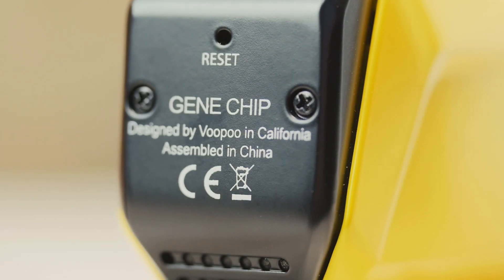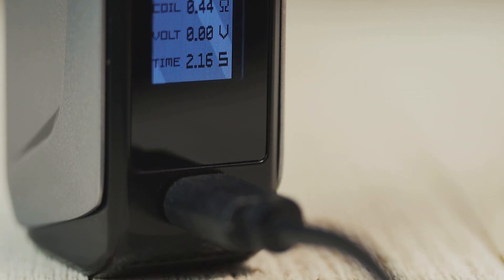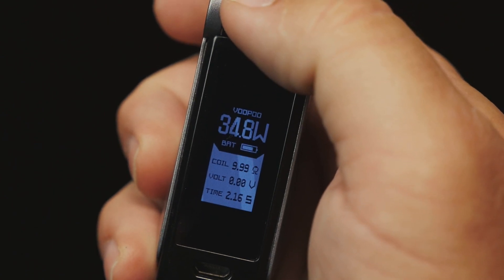Inside you'll find VooPoo's Gene chipset and an internal 2600 mAh battery that charges super fast. This mod cranks out up to 88 watts of power and features both variable wattage and temperature control modes.